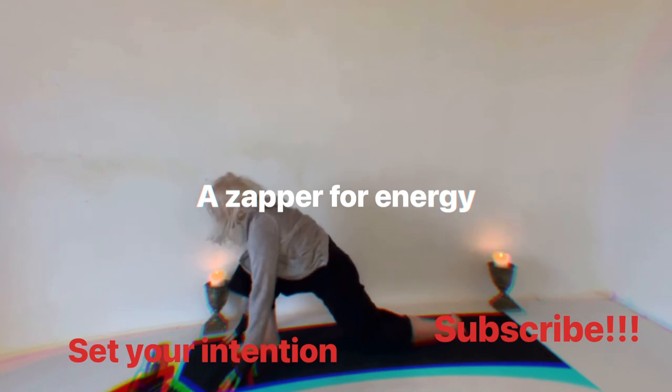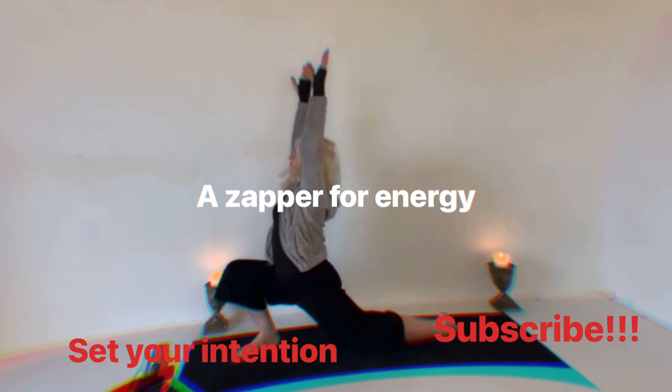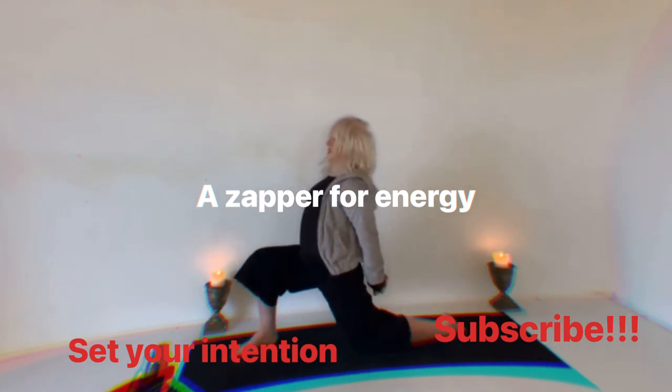We're sinking into our hips here. Now we're going to bring the arms up, then I'm going to bring my hands behind and clasp them and get the chest open.